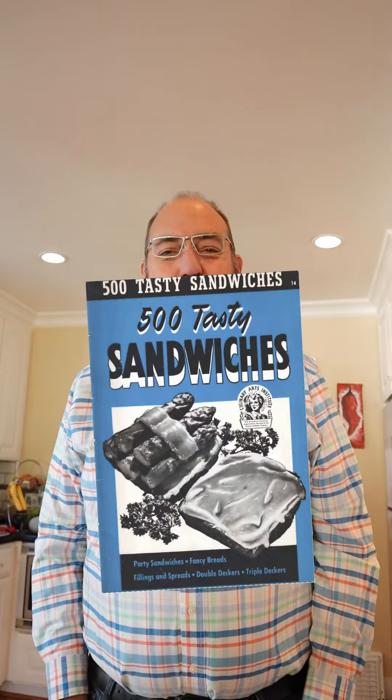Welcome to Sandwiches of History. Today from 500 Tasty Sandwiches of 1941 we are making the Tuna Salad Sandwich. Kind of excited — this might actually be pretty good.